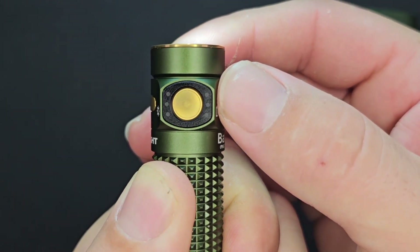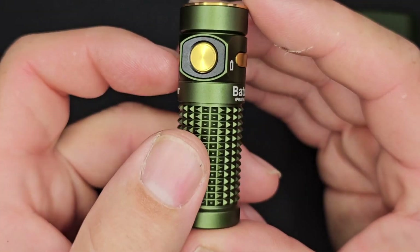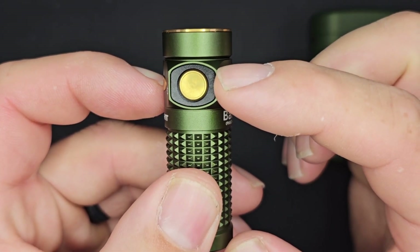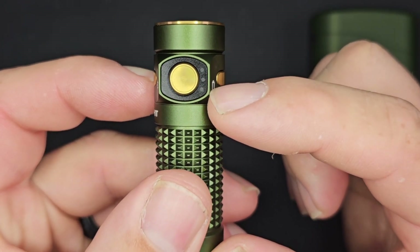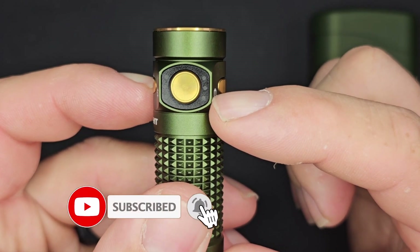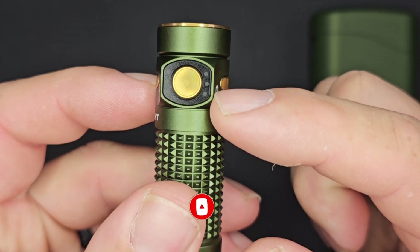As far as the battery indicator is concerned, the top one will be illuminated when you have over 60% battery. The middle one illuminates when you're between 10% and 60%. The bottom one goes green when you're between 5% and 10% battery, and turns red when you're under 5%.